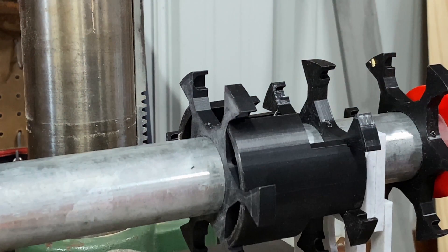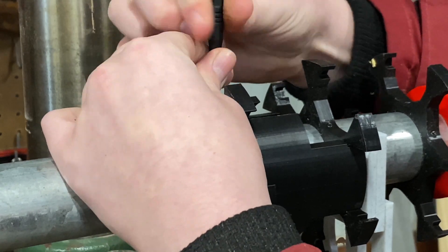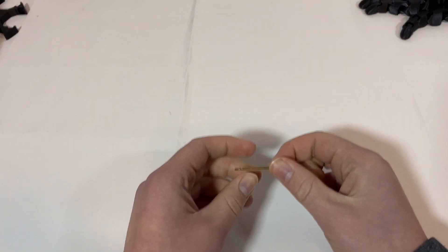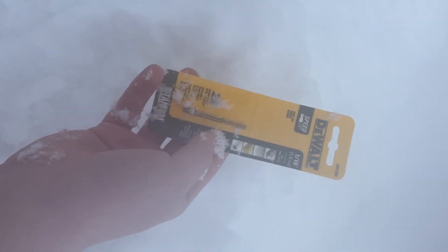Gosh darn it, I broke another bit — I pushed down too hard. I don't know where the other half went, so I had to go buy another one. Found it! Found the bits.